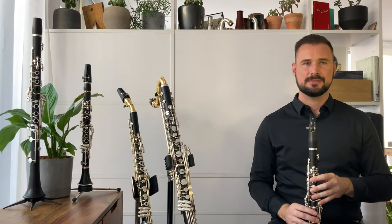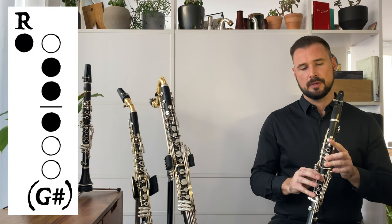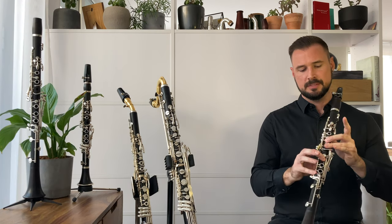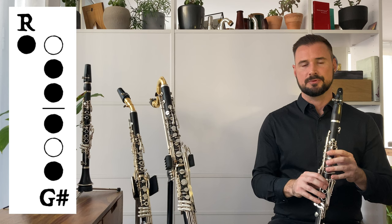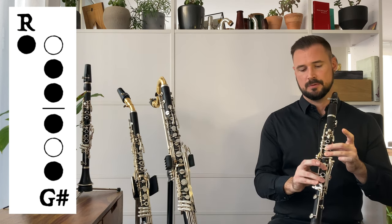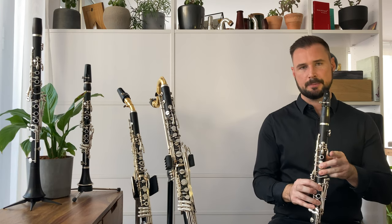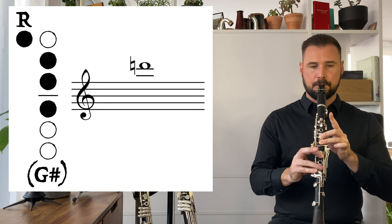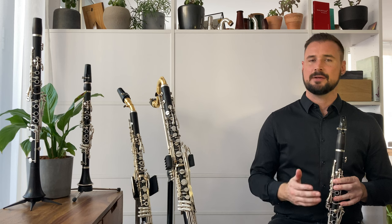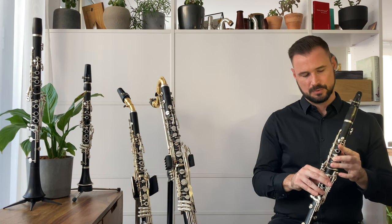Now moving on to the altissimo D quarter sharp. You've got your high D fingering, and we want to go a quarter step higher. My personal favourite fingering here is taking the fingering for a D quarter flat, which is like the D fingering but adding the fourth finger of the right hand, and then to this fingering, adding the throat G sharp key. So we've gone down a quarter tone step and then up by two quarter tones by adding the throat G sharp key.